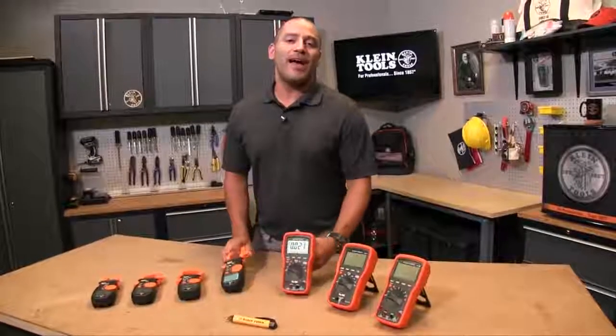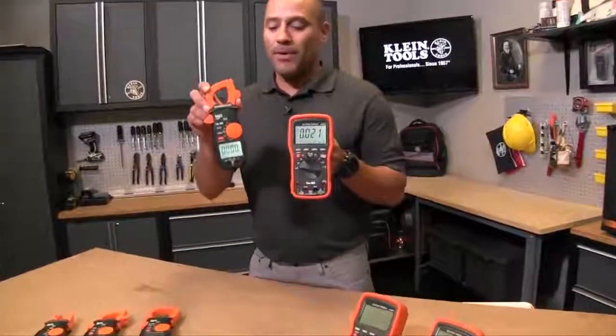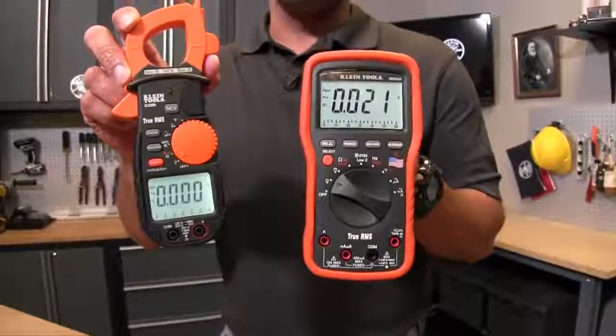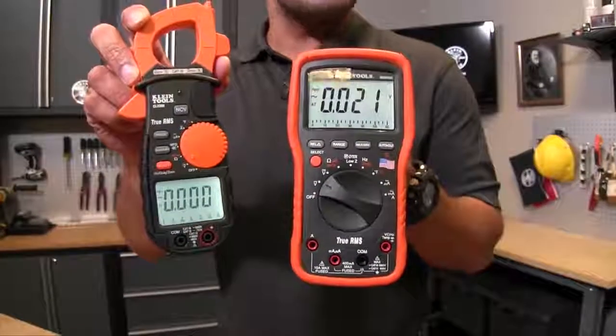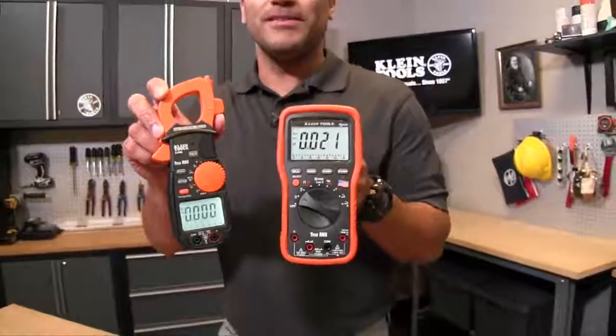Hey guys, so today we're going to talk about how to choose between a clamp meter and a digital multimeter. What you'll notice right off the start is that the meters really have very similar functions. They both measure voltage, they both measure resistance, continuity, they also have capacitance, and some of them have temperature — that's very common amongst the meters.